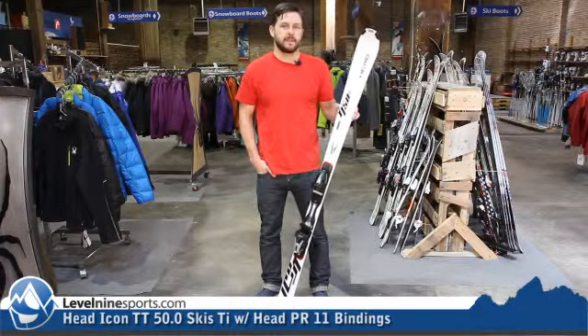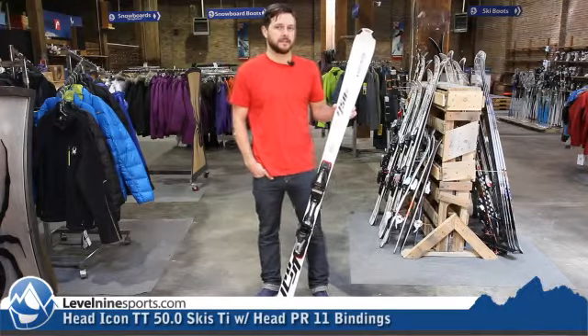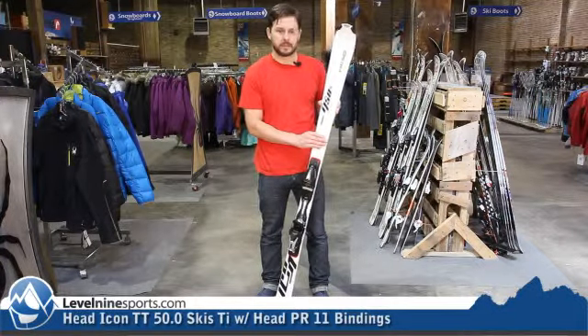Hi, Nicholas from Level 9 Sports. I've got the Head Icon TT50 TI — lots of words, lots of letters there. This is a system ski, comes with a Power 11 binding. Ski and binding is included in the same price.